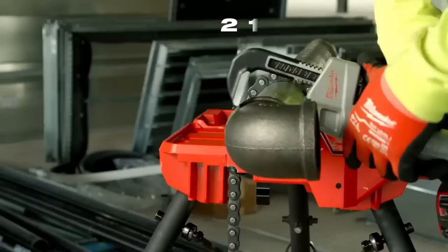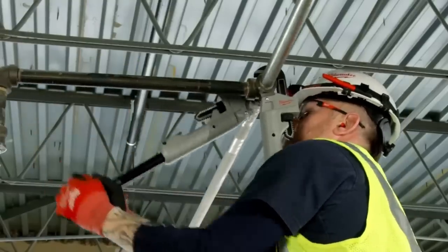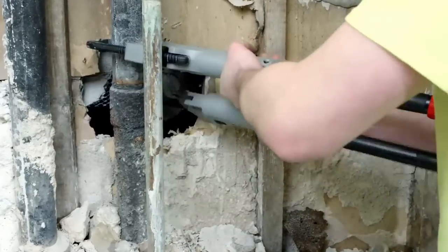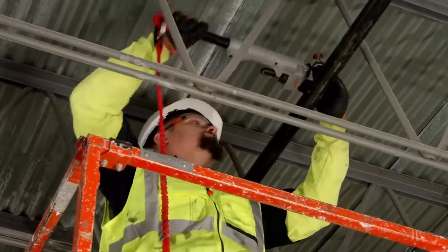With an ergonomic handle and durable construction, this pipe wrench offers comfort and reliability. Experience the power and versatility of the Milwaukee Cheater Aluminum-Adaptable Pipe Wrench for efficient and effective pipe gripping in various applications.